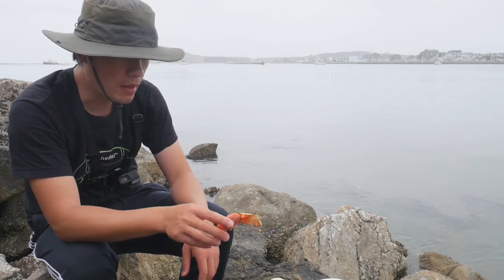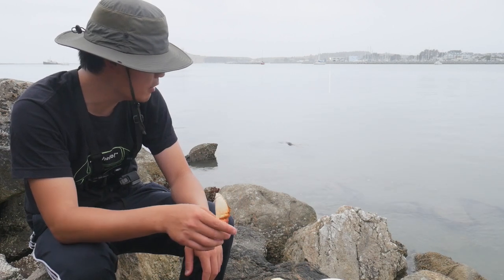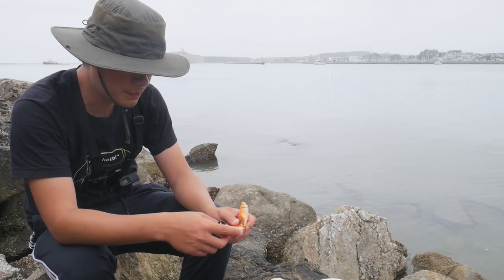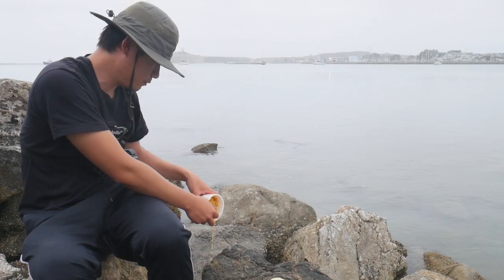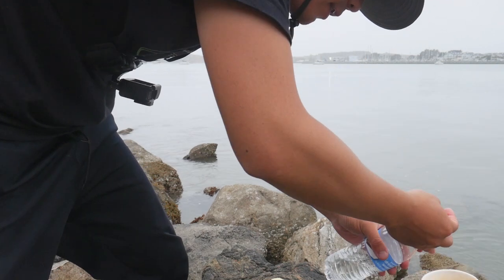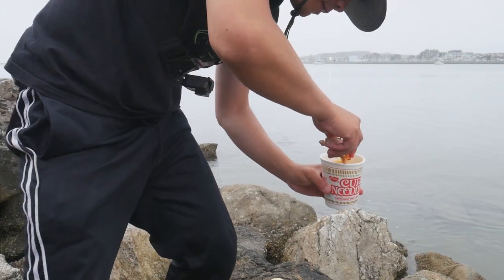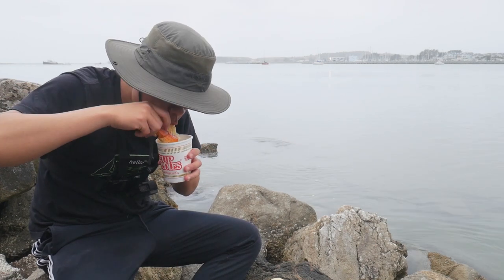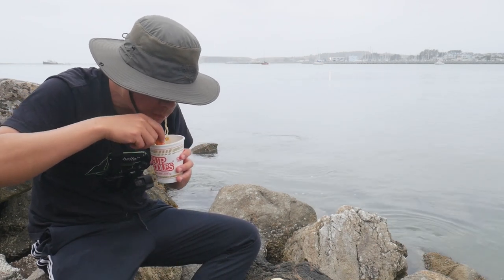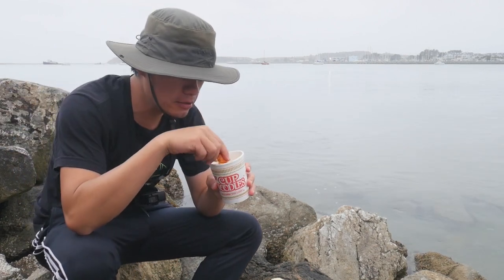And plus, the cup noodle soup comes with its own salt and flavor, so right now it's super salty. Hopefully this will help it. It is less savory now.